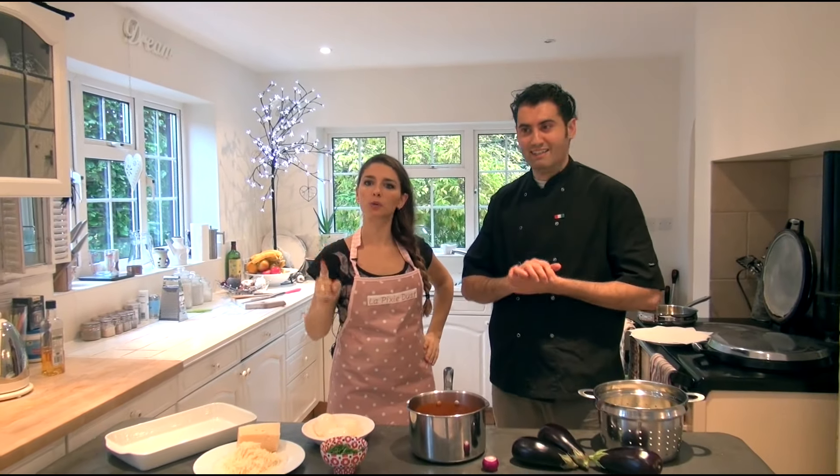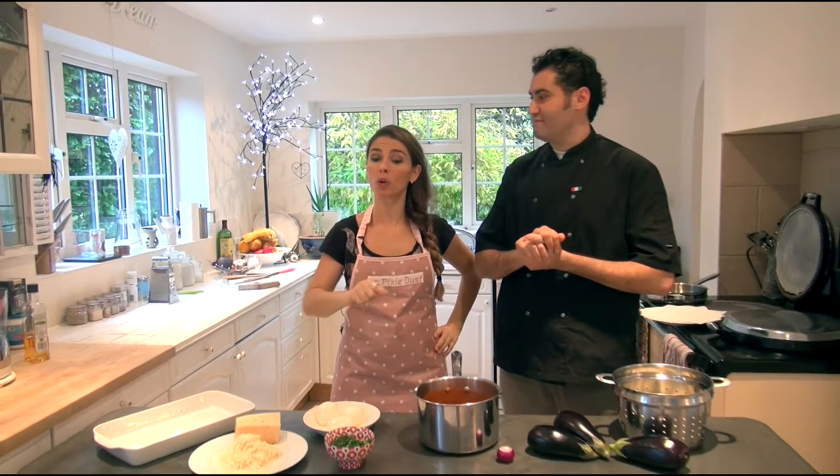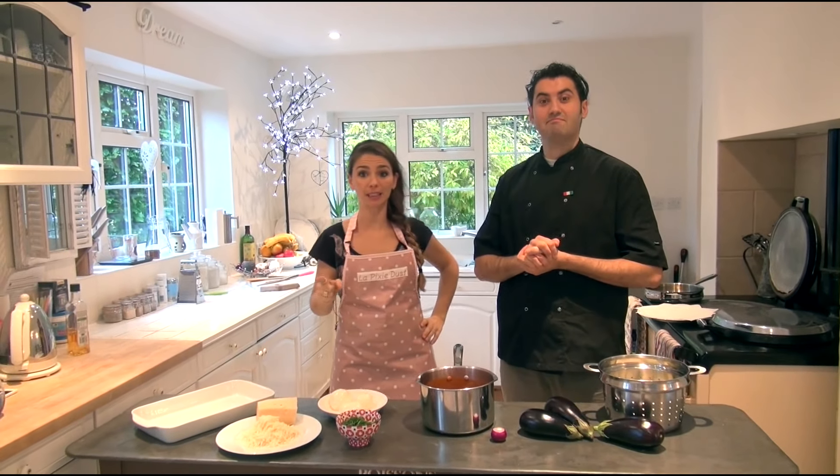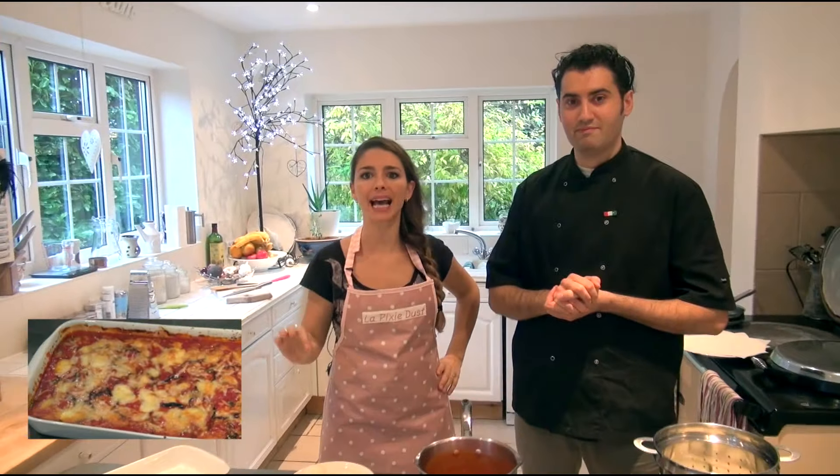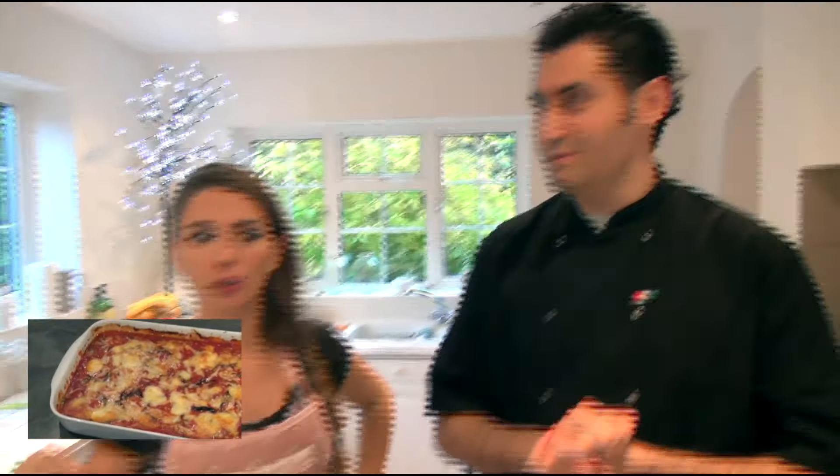Hello everyone and welcome to another episode of LaPixieDust. This week we're going to do a special traditional Italian recipe which is famous all over the world — it's Melanzane alla Parmigiana! Not to be mistaken with the chicken parmigiana, which we don't know what it is. It is not Italian, it doesn't belong in our country, it doesn't even exist — there's no such thing.